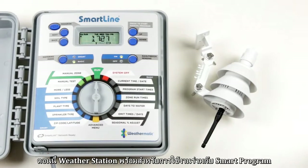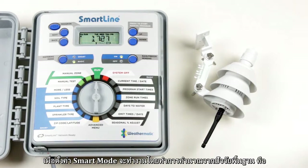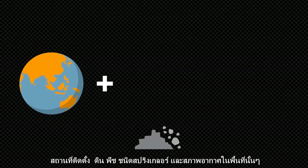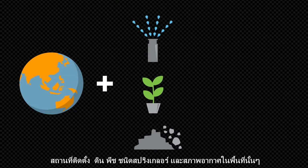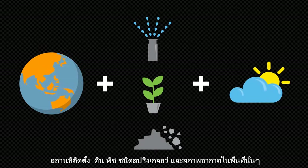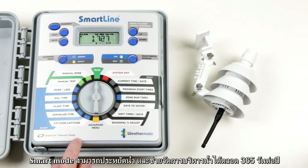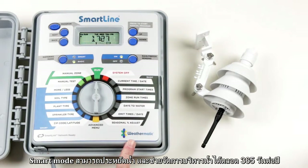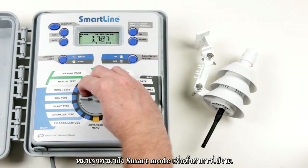Smart watering mode overrides manually set zone run times and calculates them based on your location inputs such as soil, plant, and sprinkler types, and weather readings from the weather station. The smart mode saves water by automatically adjusting to specific plant needs 365 days a year.